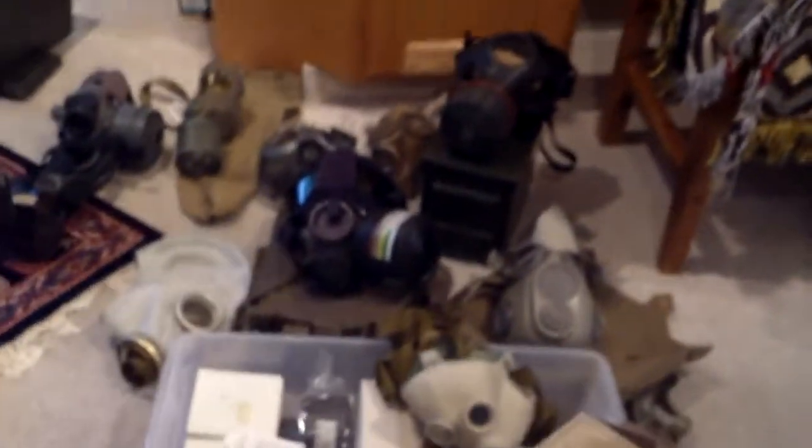A while ago one of my friends said they wanted to see a collection of my gas masks and wanted to know what I would use in a survival situation. They said just show me all the ones you have, and I said I couldn't do that because there's a bunch of them. So I'm going to count how many there are first — I think it was 14. I did have more but I sold some.